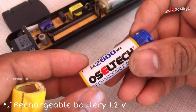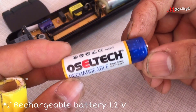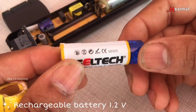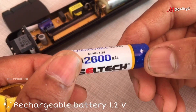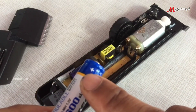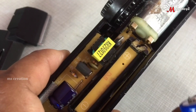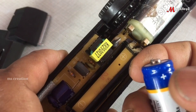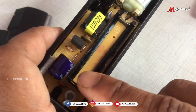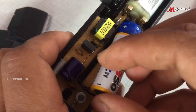It is related to the battery. We can continue to charge it — we have to recharge it with 1.2V. We will apply the positive and negative. Now we will set the negative and positive.